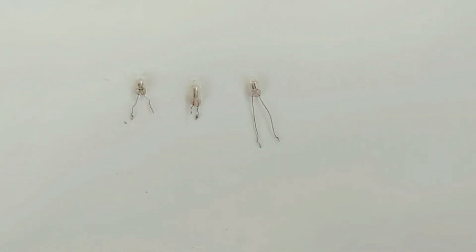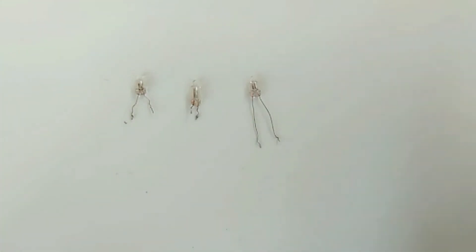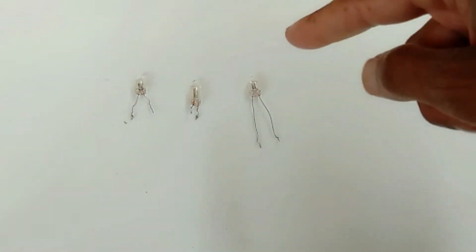Neon lamps can be connected in series with a 100K resistor up to 1 meg resistor. This lamp requires a minimum of 90 volts potential difference for operation. It will not operate through a battery — it requires 90 volts to operate.